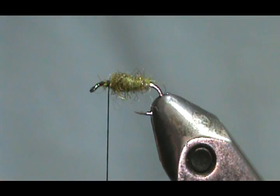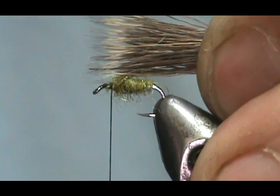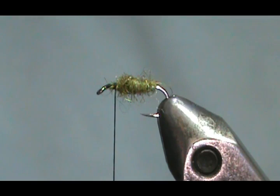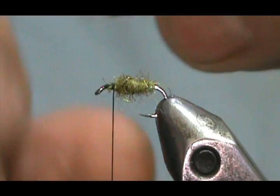We're going to tie this in with the tips forward. I'm going to grab that and measure — the length of hair we're going to use is just to the length of the hook shank from the bend to the tip of the eye, maybe just slightly longer. I'm going to trim that off. This is a little difficult when you trim it and then have to switch hands.